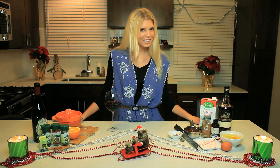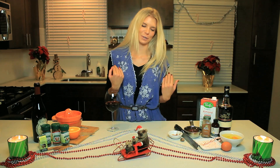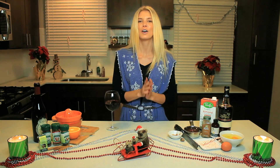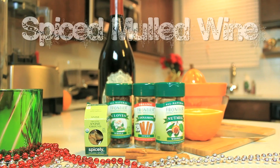As you can see, we are in the holiday spirit here with all of the decorations — we got the ugly sweater on, although it's kind of cute, and of course we got the drink in hand. Tonight we're going to be doing two new recipes, and one of them is my favorite: spiced mulled wine.